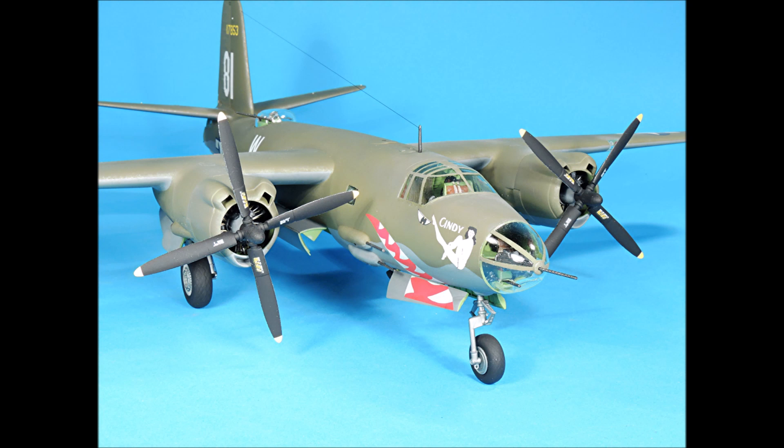This concludes part two of building and detailing the Revell Monogram 1/48 scale B-26 Marauder. In part three we'll focus on the machine guns and then we'll start airbrushing all of the tiny parts. Don't forget to give us a thumbs up, subscribe to our channel if you haven't already done so, and pay us a visit at www.mikeshe.com where you'll find dozens of free PDF downloads including an extensive PDF download on building this kit, which was designed to complement our YouTube series. Have a great evening.